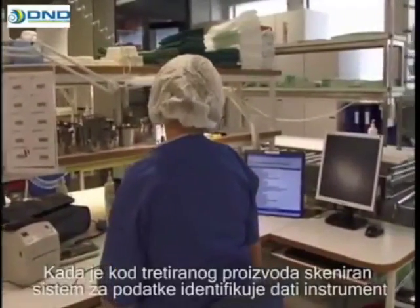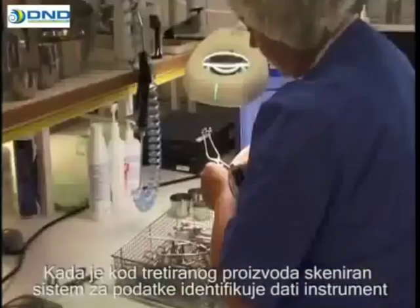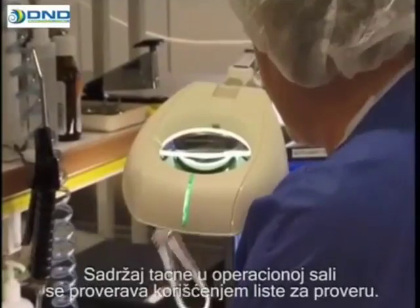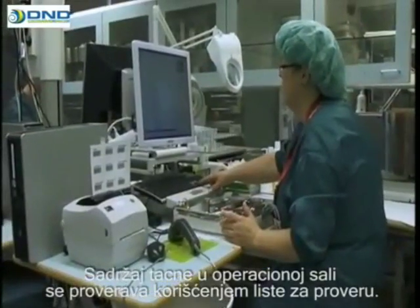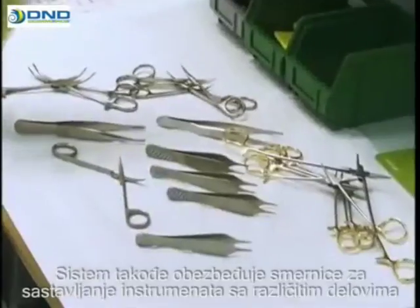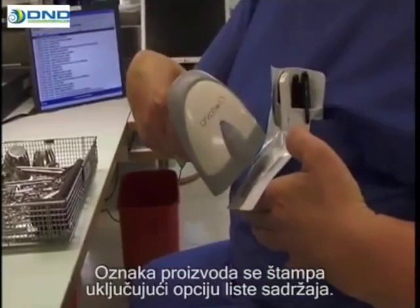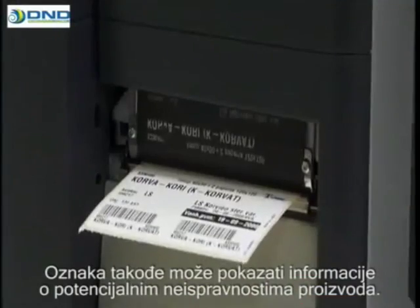When the code of the product treated is scanned, the data system identifies the item in question and its status in the process. Ensure the cleanliness and functionality of the instruments. The contents of the operating room tray are checked using a checklist. The system can also provide guidance in assembling instruments with various parts or regarding measures to be carried out at certain intervals. A product label is printed out for the product, including the option of a contents list. The label can also show information on any product irregularities.